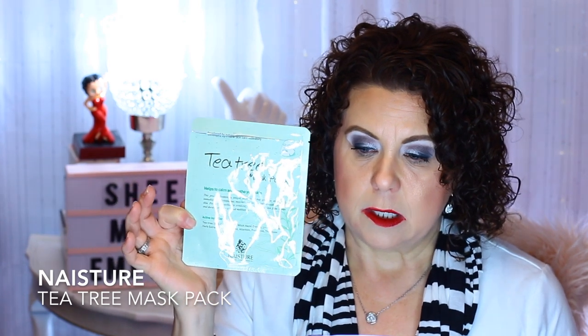Another one that's good to have in your collection at all times is a tea tree one. The one I had that I used was from Naster. This one's really good.